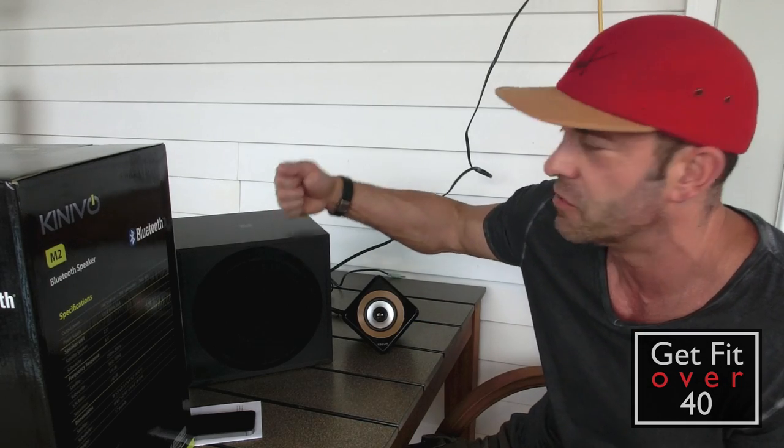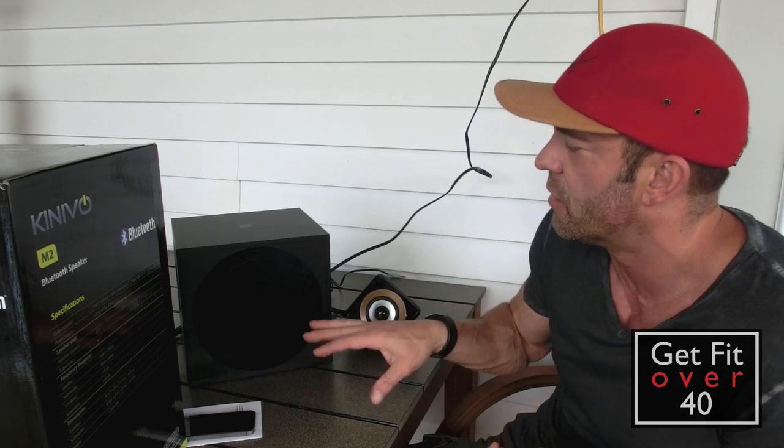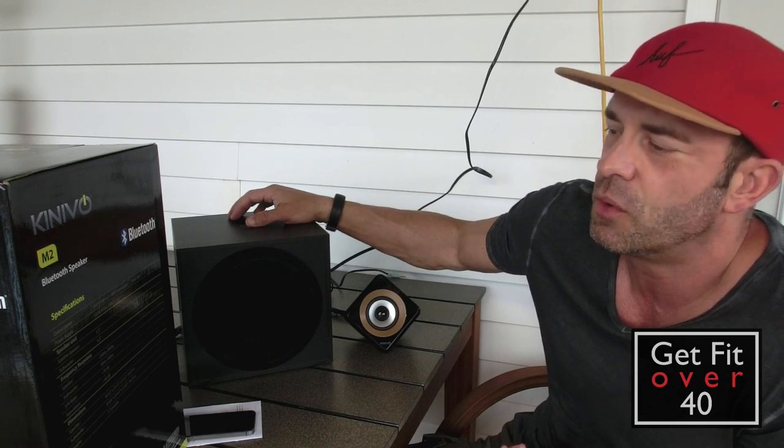It runs off 120 volts — you're not going to run these off batteries, so you have to have a plug-in. Again, two and a half inch drivers and a six and a half inch subwoofer. The satellite frequency range is 250 Hz to 20 kHz, which is pretty normal. At 250 Hz it doesn't get down into the low frequencies, so without the sub they won't be bassy at all. The bass goes through the subwoofer, which covers 30 Hz to 100 Hz.